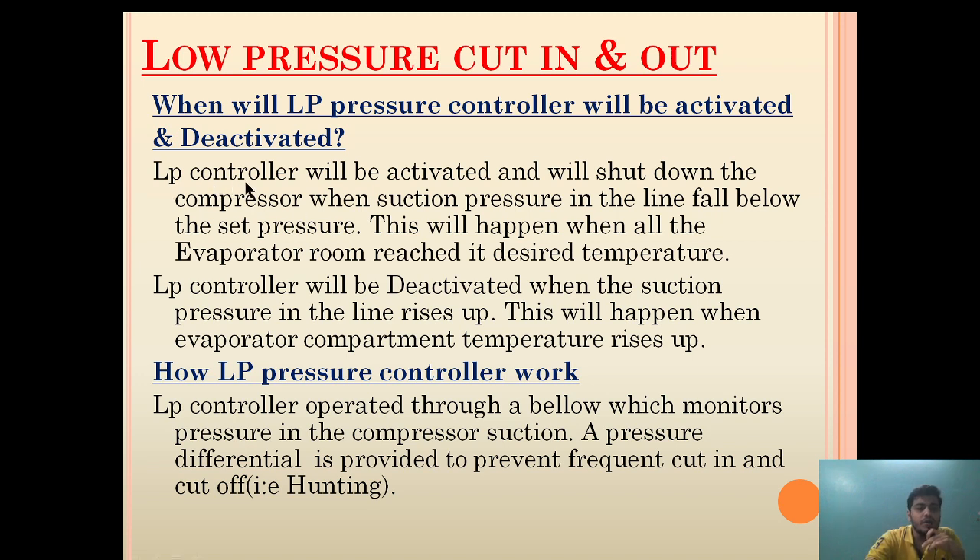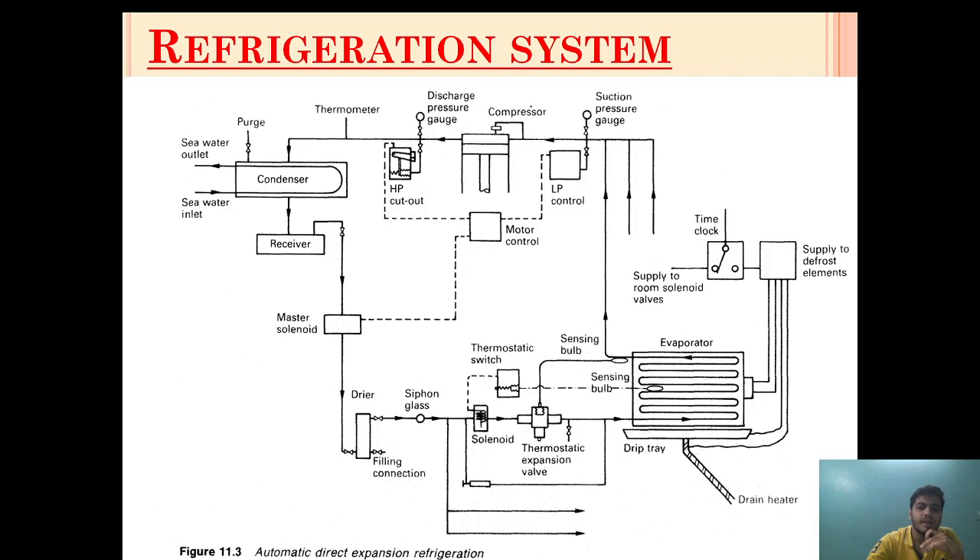The LP controller will be activated and will shut down the compressor when suction pressure in the line falls below the set pressure. This LP controller will shut down the compressor when the line pressure on the suction side falls below a certain pressure. Basically in most compressors the setting is around 1.2 bar.